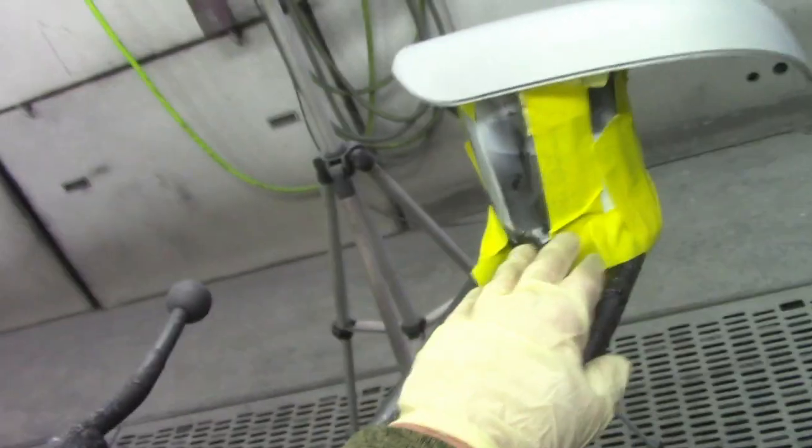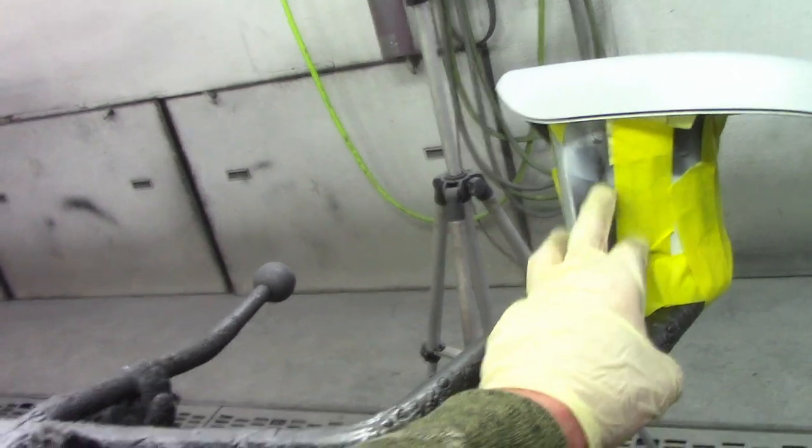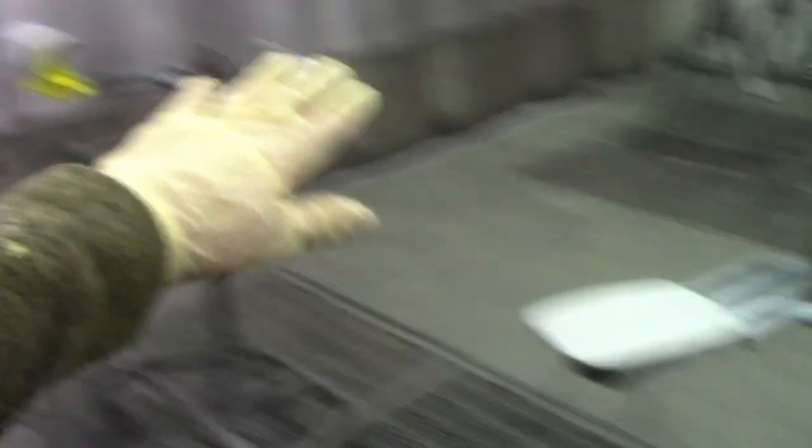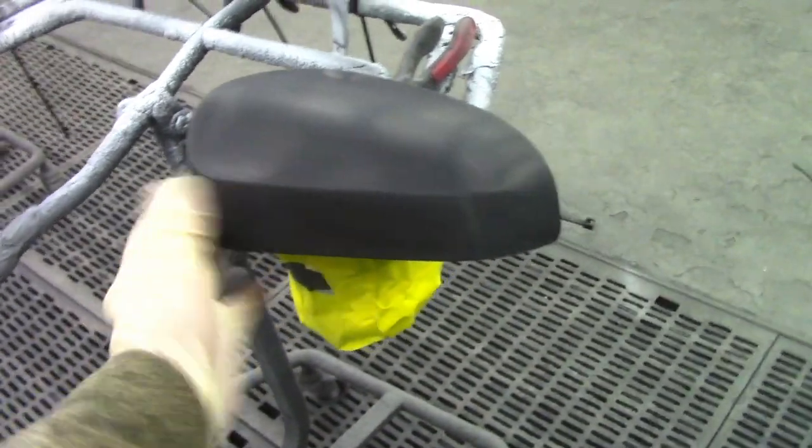Right here I have my mirror. What my coworker does for the mirror is he gets a quart can that we use to mix the paint, tapes up the bottom of the mirror to the quart can, and then tapes it up to the stand. It holds it in place so you have leverage when you're painting it. Same with the gas cap lid — all we do is tie it down with zip ties on the stand. You don't need a special stand; a regular stand will do.